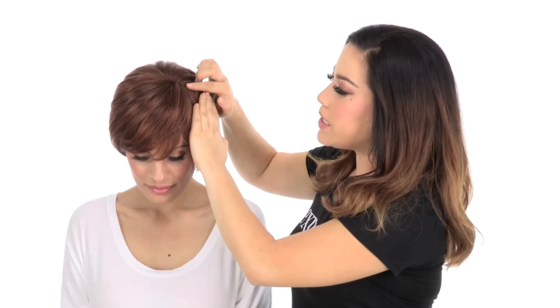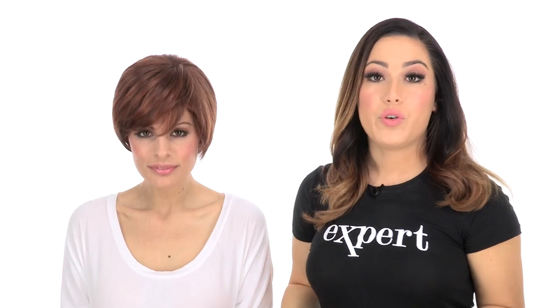The hand-tied monofilament top will give the look of your own hair growth where it's parted. It gives you natural movement, natural fullness, and you can change the part around.